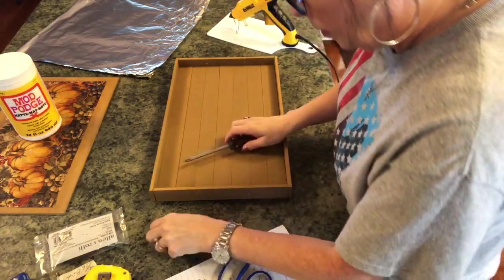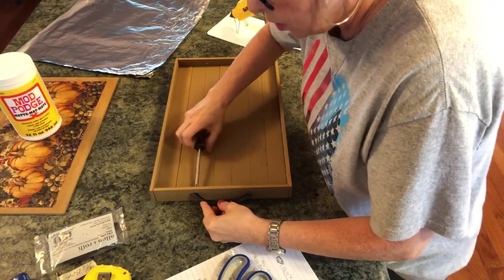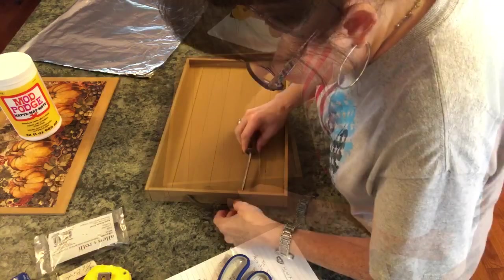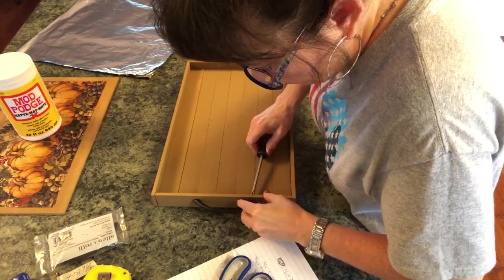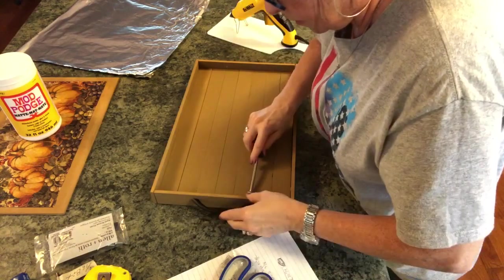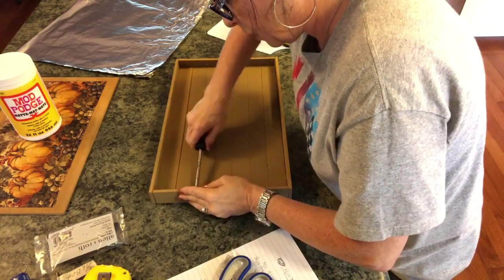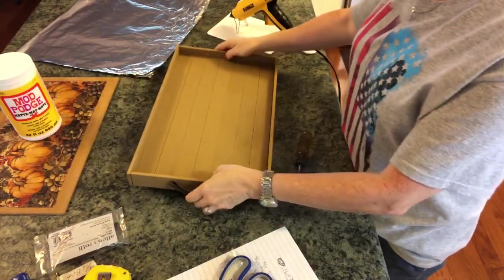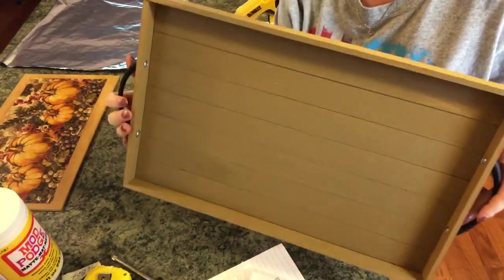All I have to do is just put these in here and start screwing this in. Depending on what handles you get, this part will be totally different. So I have this one handle put on. For time purposes I'll go put the other handle on because I don't want this video to be too long. I have both handles on and I think it's really pretty.